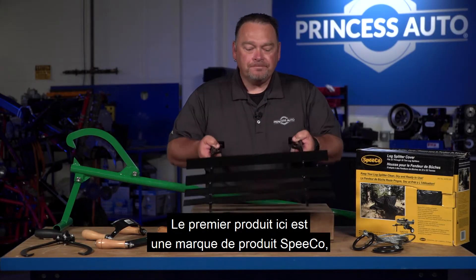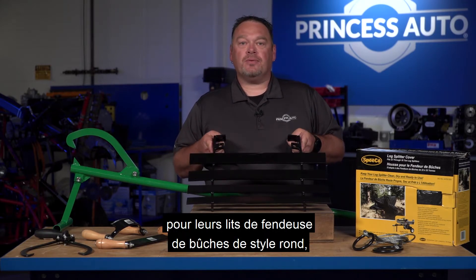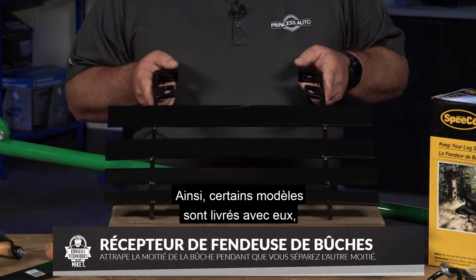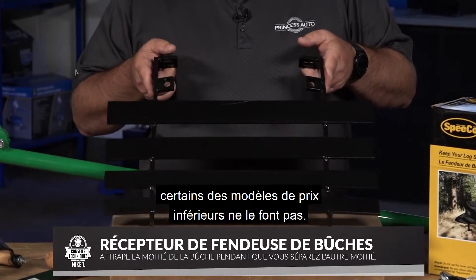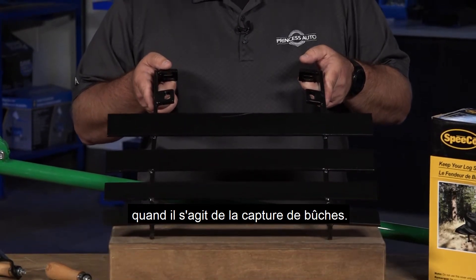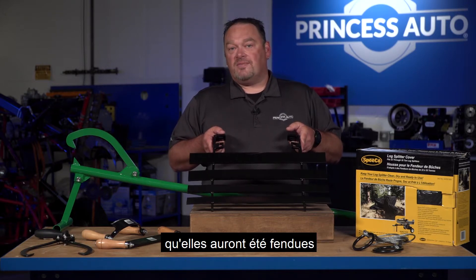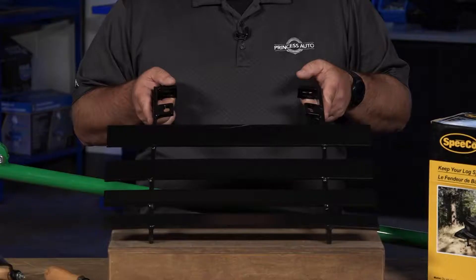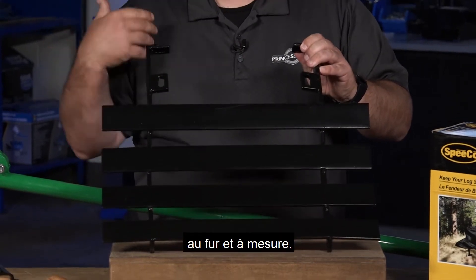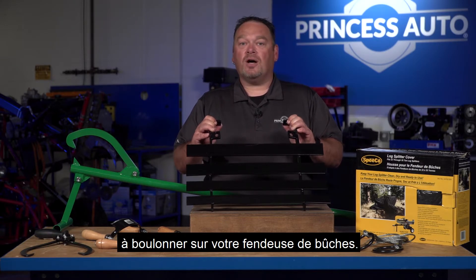First product here is a Speedco brand product for their round style log splitter beds. It's a log catch. Some models come with them, but some of the lower price point models don't, so there's an accessory available for the log catch. This basically just saves your back a little bit — it'll catch the logs once they've been split, and you can also preload a log on top and process them as you go. A log catch is not a must, but it is a great accessory to bolt onto your log splitter.